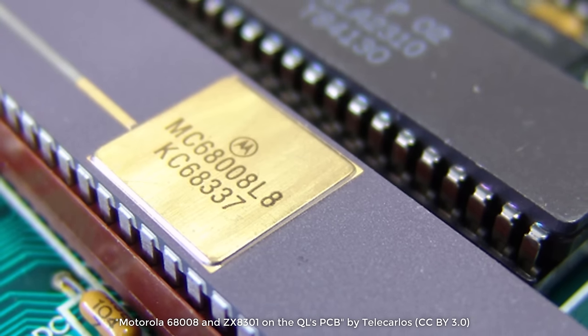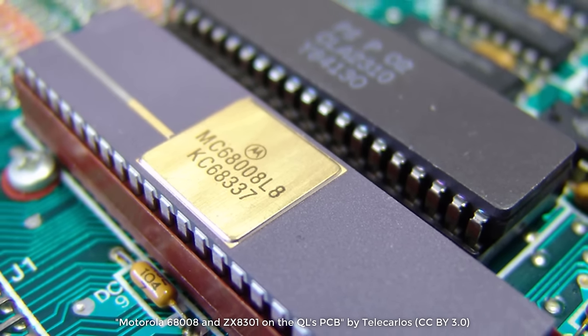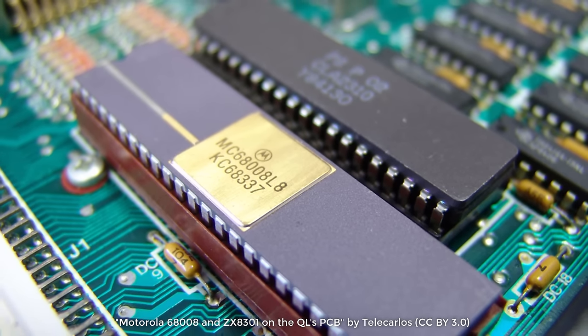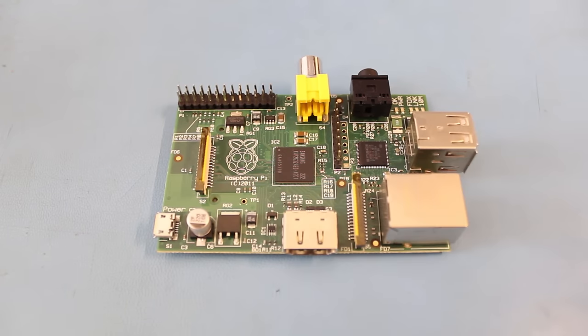In the 1980s surface mount technology was gaining in popularity, which ultimately resulted in electronics that were faster and cheaper to produce. Prior to surface mount, boards were made with through-hole technology. If conductive material is added to the inside of a hole to allow for a better connection, this is known as a plated through hole or PTH. As you can see on this 1984 Sinclair QL computer, the components were much larger and had leads that poked through holes in the board. You would generally need to solder the leads to the board on the opposite side. If you look closely at this Raspberry Pi, you'll see that the electronic components do not have leads that extend through the board. Instead, the components are placed and soldered on just one layer — this is known as surface mount technology or SMT. Surface mount technology is great when you're mass producing hundreds or thousands of boards, but it can be a pain to solder by hand. So we're going to stick to plated through hole parts for our board.